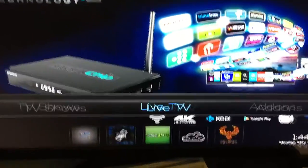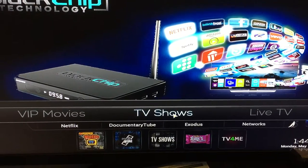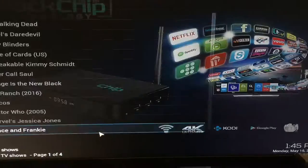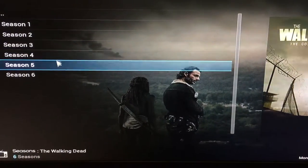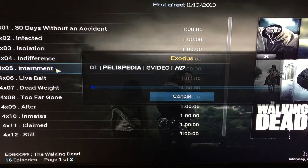If you don't see anything on the screen, make sure you hit the return button on your remote. We have Netflix — all the Netflix shows. Walking Dead, let's go to Season 4, Episode 5 — bam, loads right up, not even a buffer.